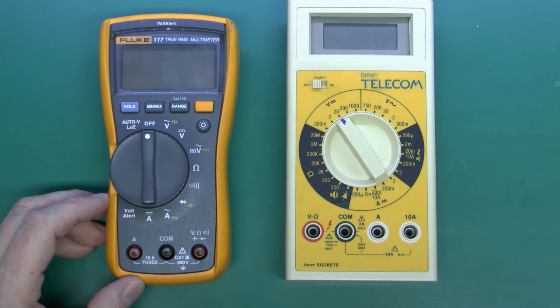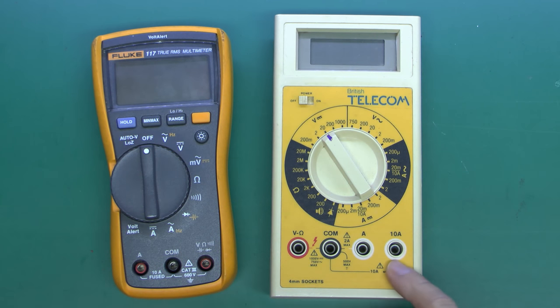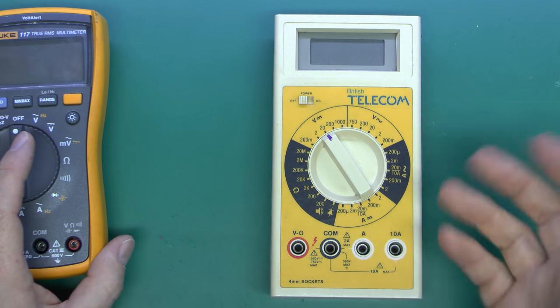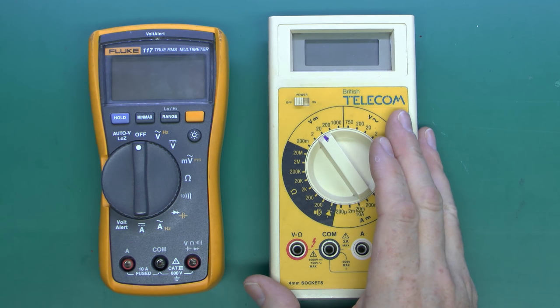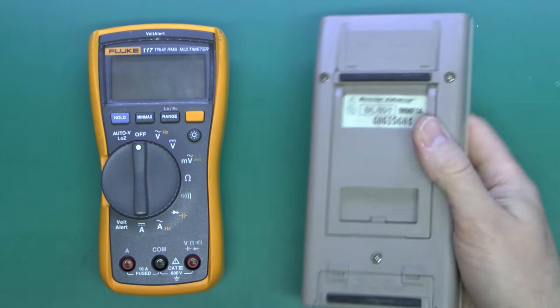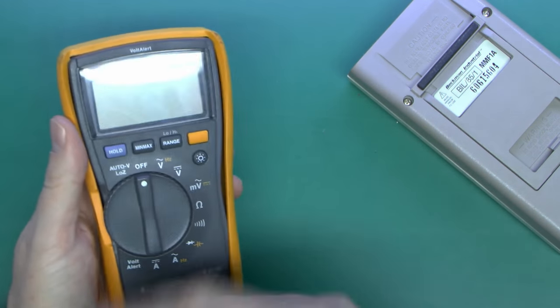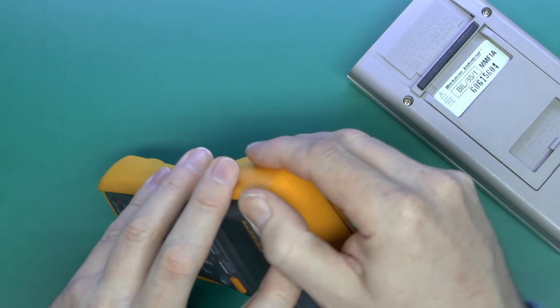This older meter was made before CAT ratings were really put on them. There are no actual markings here of any kind, and therefore it's not really suitable for mains voltage use, although you could do it at your own risk. It's not just the voltage the meter goes up to — it's whether it can withstand any kind of massive power surge in the event of wrong connection, or even if connected correctly and there was some massive surge on the line due to a fault elsewhere. A multimeter suitable for mains use will have substantially sized fuses inside, so that if you connect it wrongly and short it out, the fuse will disconnect the circuit and prevent a dangerous explosion.